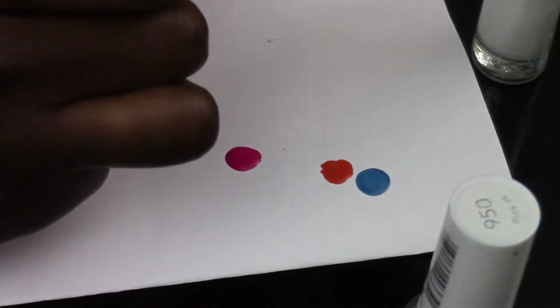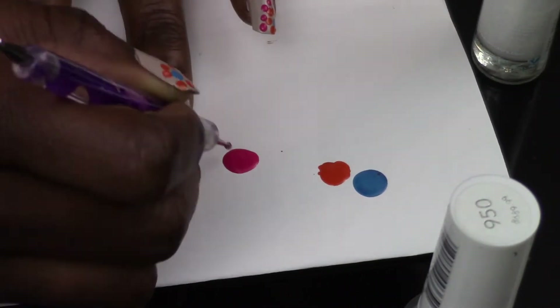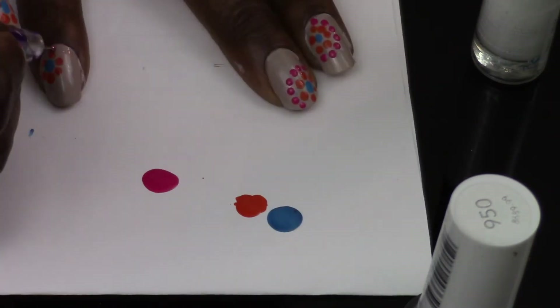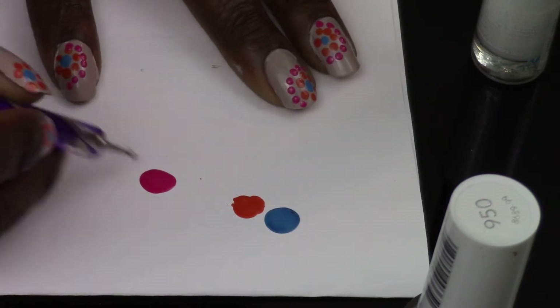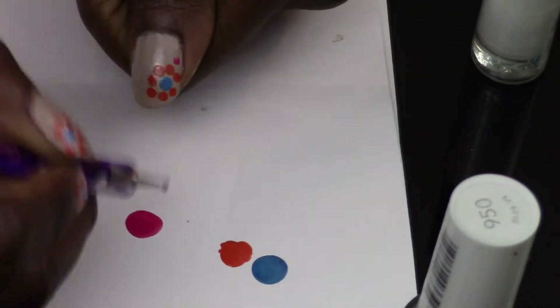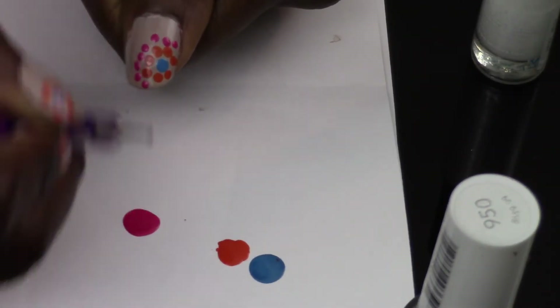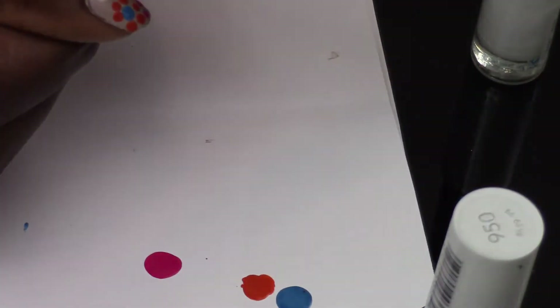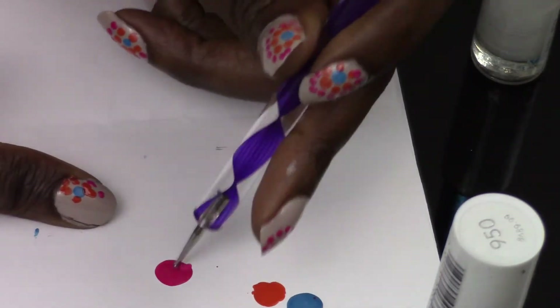Next, take the pink color, dab a little on some paper, grab your dotting tools, and step down to a smaller dotting tool size. Continue the spiral pattern by going around and doing a circle around the previous orange dots. Do it all around until you get to your nail bed or cuticle.